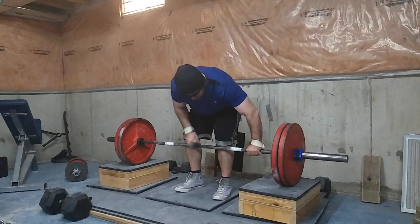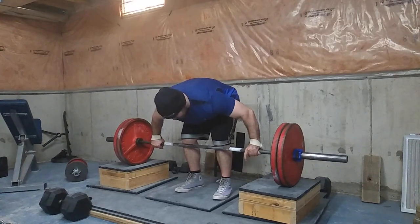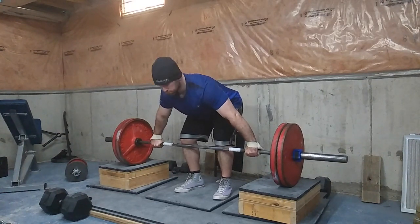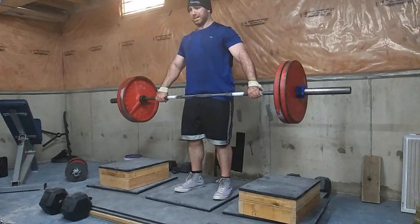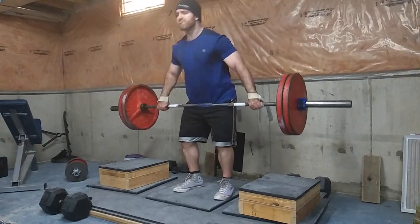All right, what's up everyone, welcome to another episode of the Strength Classroom. Today I'm going to show you three simple exercises for three muscle groups that will make you look jacked and give you that superhero look.